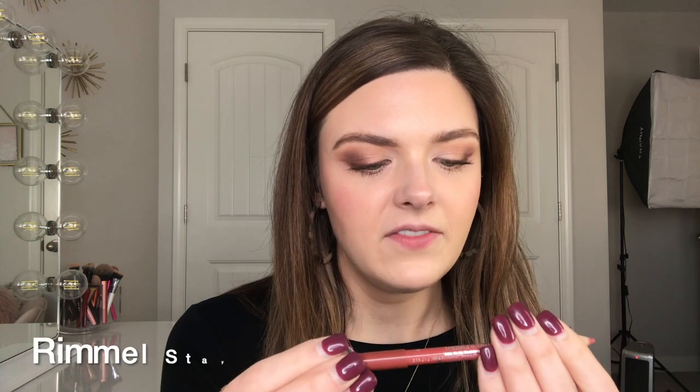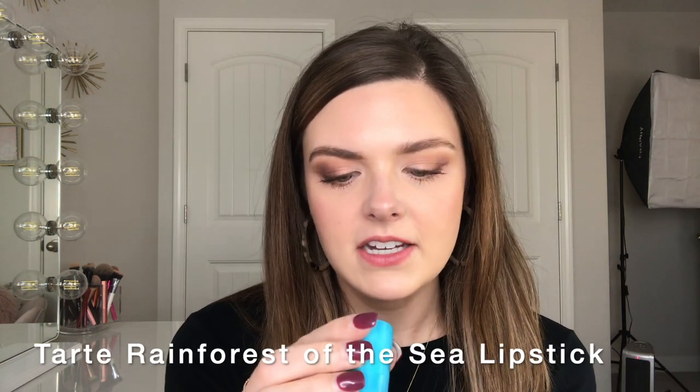Okay, after a 10-minute break trying to corral my animals! Now I'm going to use this Rimmel Lasting Finish Lip Contouring Pencil in the shade Spice. Then for lips, this has been my favorite brighter lip color lately — this is the Tarte, I think these are the Rain Forest of the Sea lipsticks, and this one is in the shade Surf's Up.